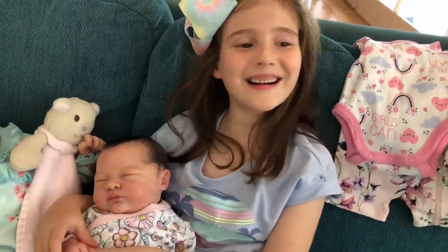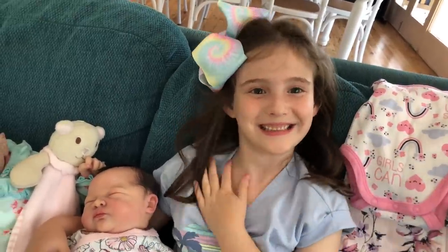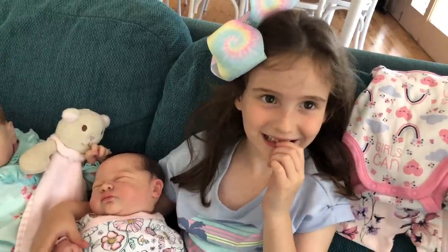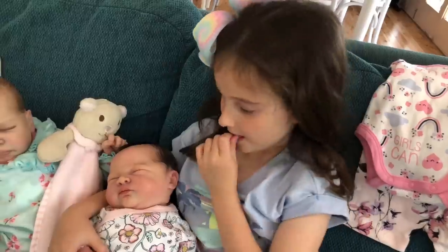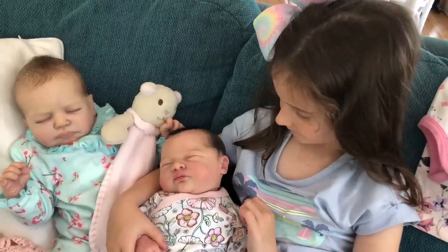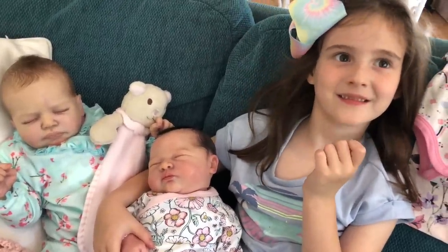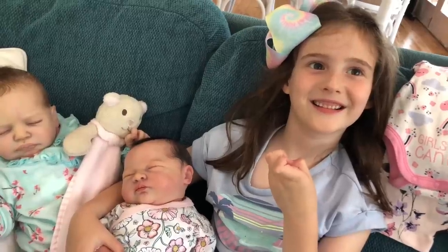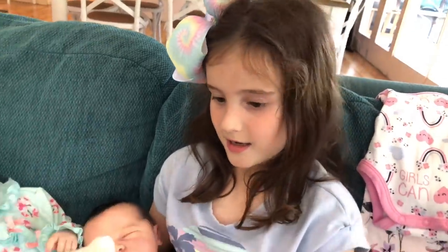She needs a name! We love to name our new reborns after you guys. So if you would like us to name this new little baby after you, head over to Instagram or Facebook and leave us a comment on this video. Let us know what your name is and that you'd like us to name her after you, and then we'll do the name reveal soon.